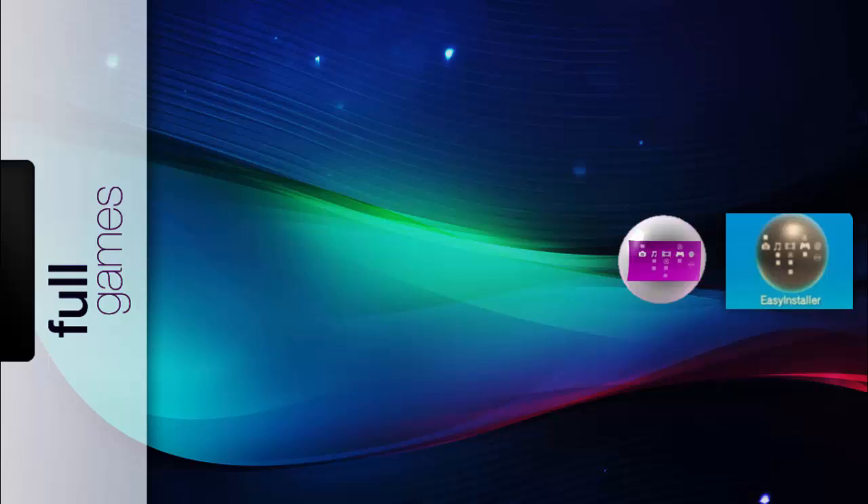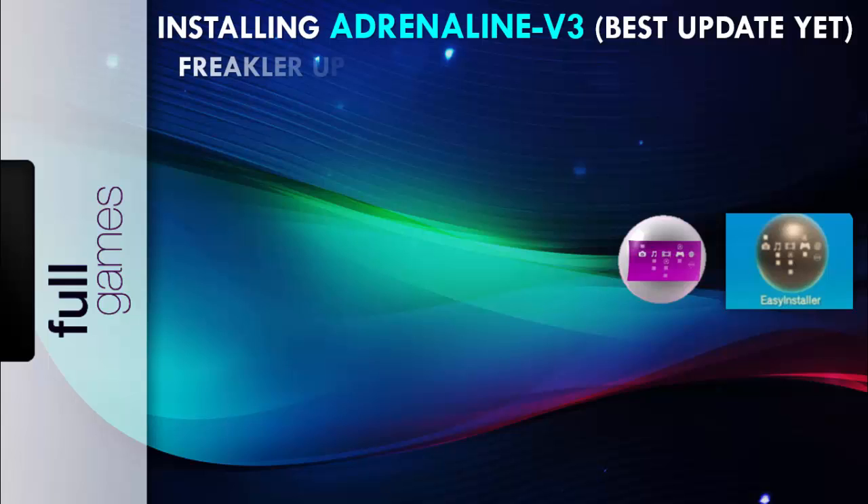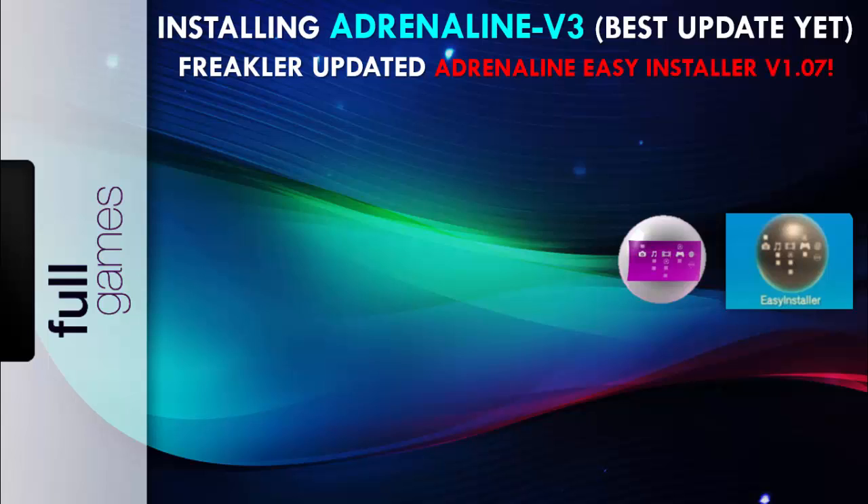What's up gamers, thanks again for tuning in to the Game and Rebirth channel. We have amazing news for 3.60 users — a major update for Adrenaline. Today we're going to be installing Adrenaline version 3, the best update yet. Also, Freakler updated his Adrenaline Easy Installer to version 1.07, making our lives way easier. These guys are our heroes — theFlow, Freakler, thank you so much.